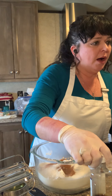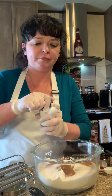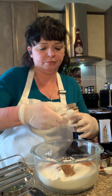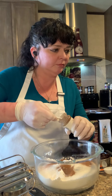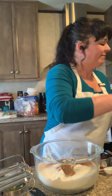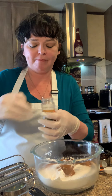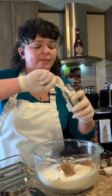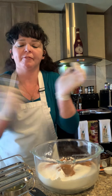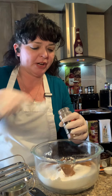Okay, that was cinnamon. Now one teaspoon of ground cloves — and they smell so good. Next is one teaspoon of ground nutmeg. This seems to be a little solidified down in the bottom; let's see if we can get a powdery teaspoon of it.